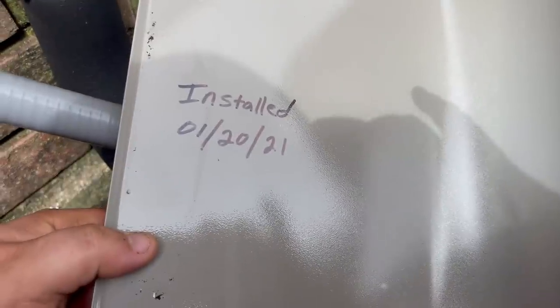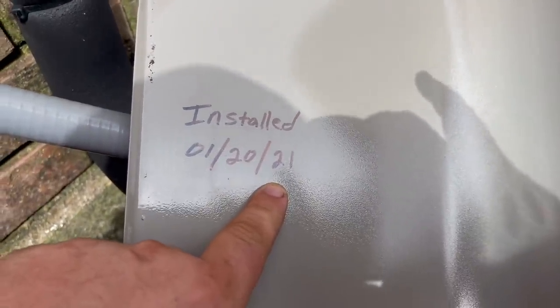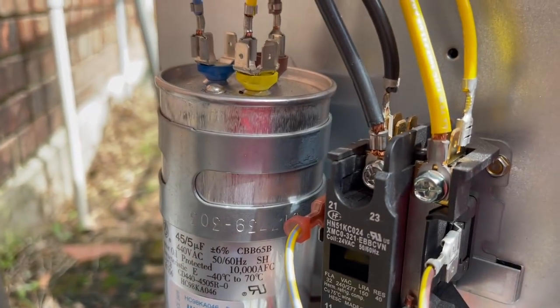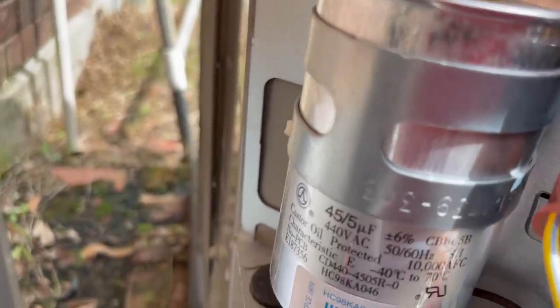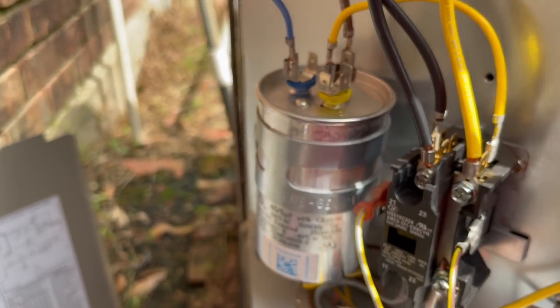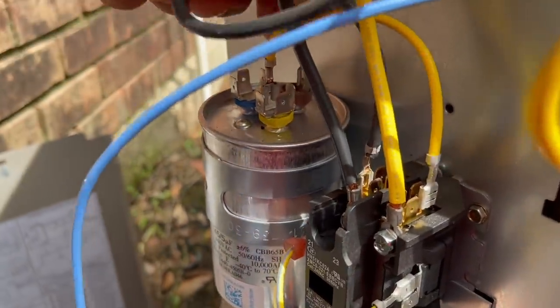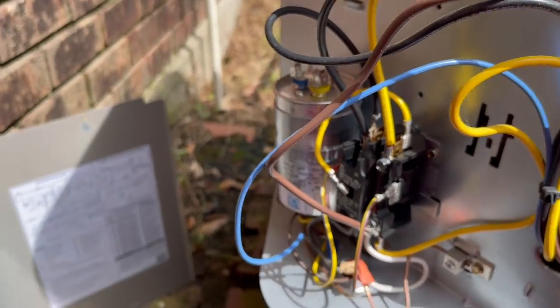It hasn't even been a year. January 20th of '21 — nine months. Look at that capacitor. I don't know if it shows up on camera, but it's swollen. It made it nine months. That's just unacceptable.